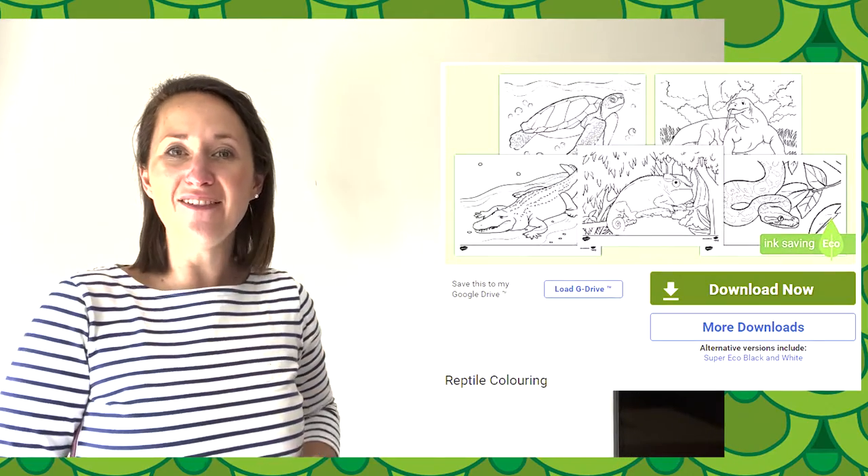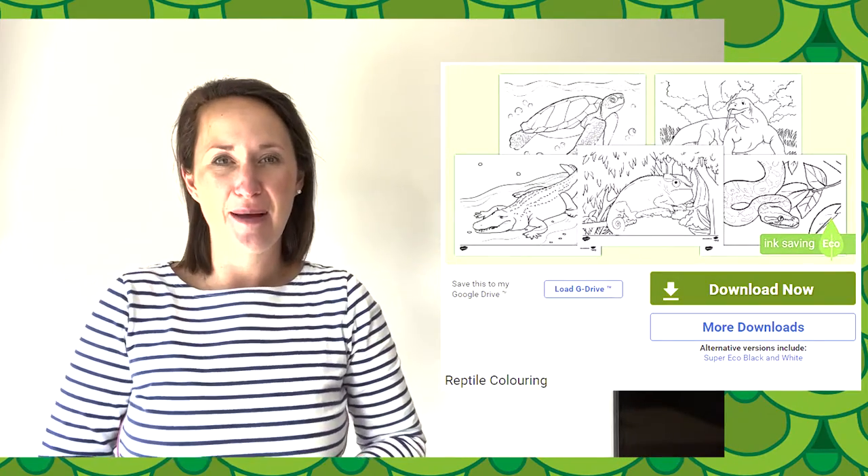Hi, I'm Helen from Twinkle. Our website is full of incredible resources, engaging video lessons, and we help all those who teach. Today we're going to look at this reptile colouring sheet pack that we have available to download from our website.